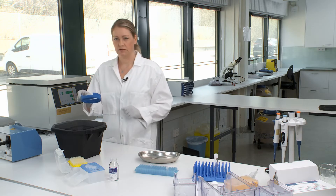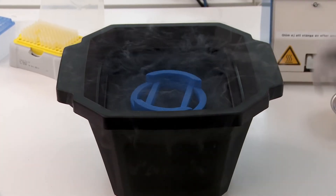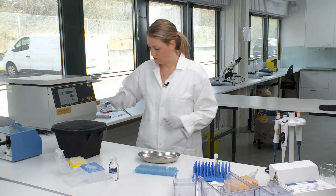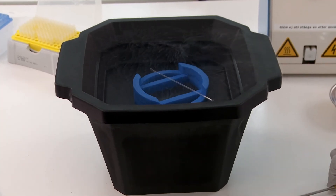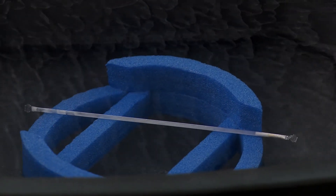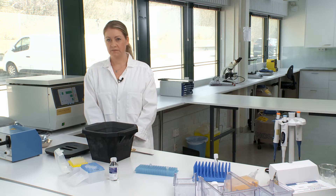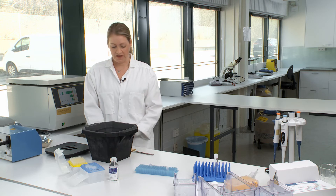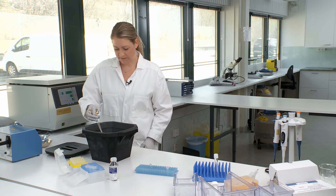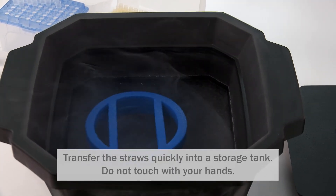Place your cryoprotec onto the liquid nitrogen and then place the straw onto the cryoprotec. The cryoprotec is designed to give the optimal height above the liquid nitrogen. The straw should be left on the cryoprotec for 10 to 30 minutes. After that, tip the cryoprotec so that the straw goes into the liquid nitrogen.